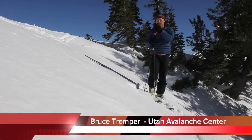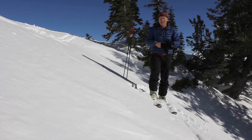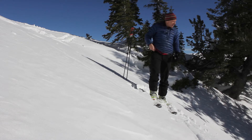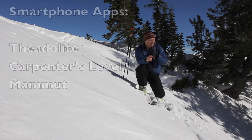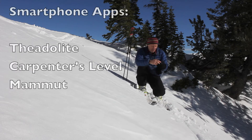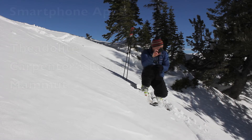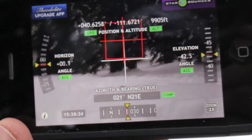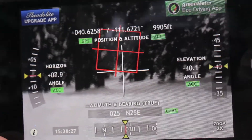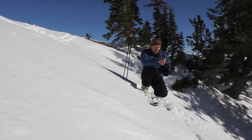So how do we tell how steep the slope is? There are several different ways to do it. The way I do it is the easy way — I just use my iPhone. There are several different apps you can use; the one I use is called the AD Light, which I really like. It uses your iPhone camera so you can sight down the slope with the camera and put the crosshairs right on the slope and see how steep it is.